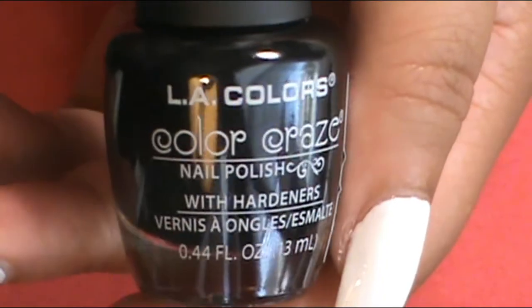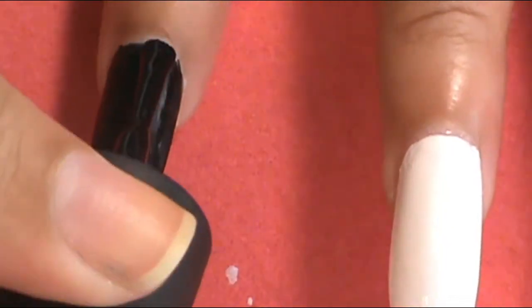On the index finger and the pinky, I'm going to apply two coats of black because I wanted to do something different on those nails. I applied LA Colors Color Craze in Circuits on those two — make sure there are two coats.